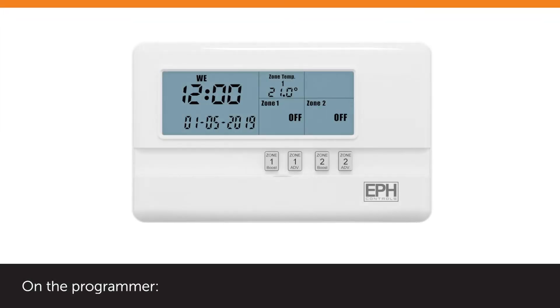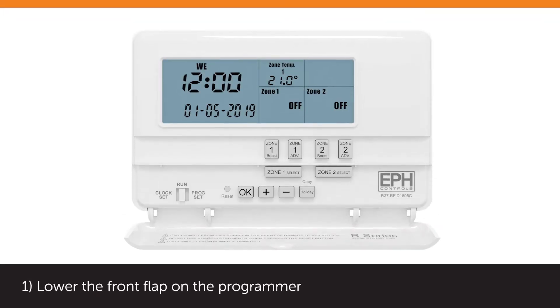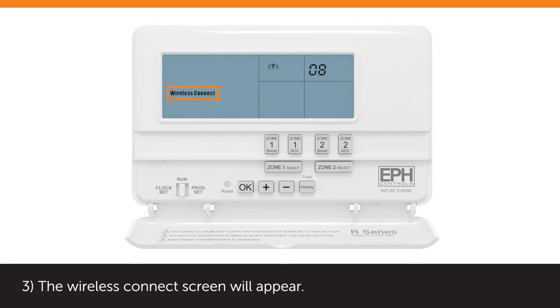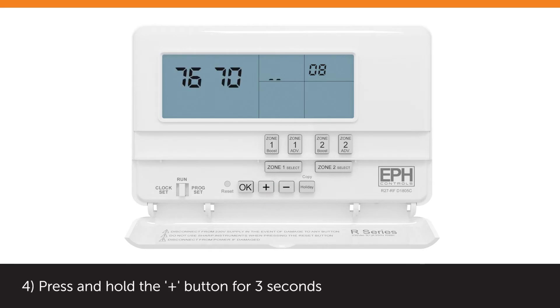On the Programmer, lower the front flap on the Programmer. Press and hold the minus button for 5 seconds. The Wireless Connect screen will appear. Press and hold the plus button for 3 seconds. The code screen with 4 digits appears on the top left of the screen.